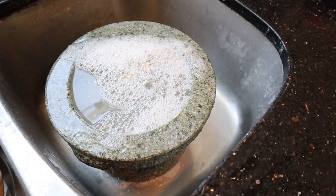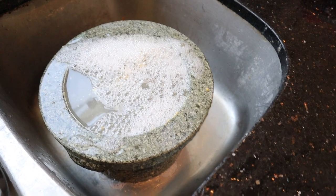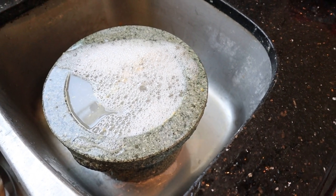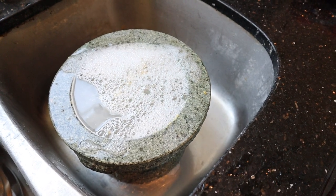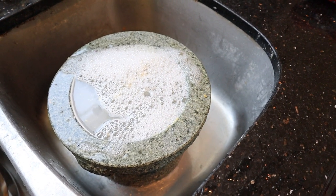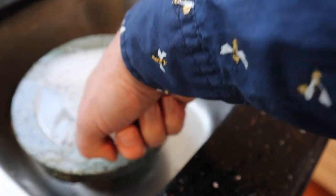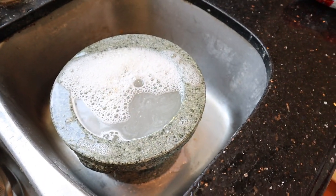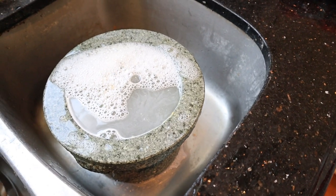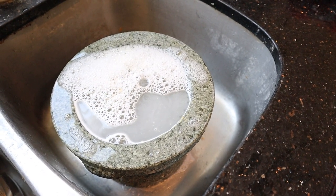I get a lot of questions asking how I get the molcajete clean with all the fish I pound into it. I just got done filming — this is hot soapy water, I let it sit for a minute or so, then just scrub the heck out of it with more hot water, boom, done. My molcajete has a rather smooth surface — it's not textured in any way, so that might be the difference between what you're experiencing and what I'm experiencing. But it cleans up nice when you do it right away.